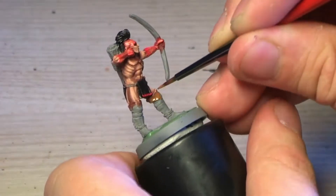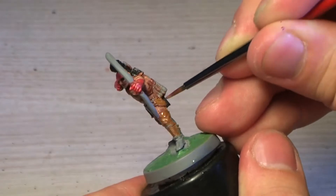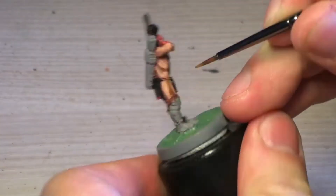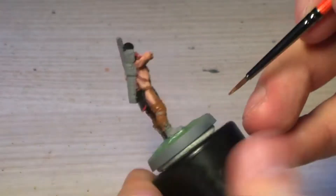Hey people, it's me Tristan and we're back with the wood painting — the Woodland Indian. I start off with Beastie Brown, covering all the areas that need leather or wood, which is basically pretty much the rest of the model.